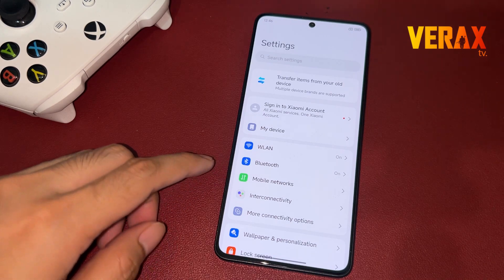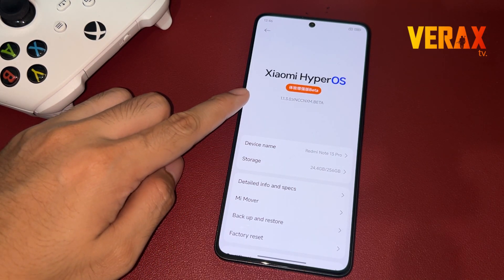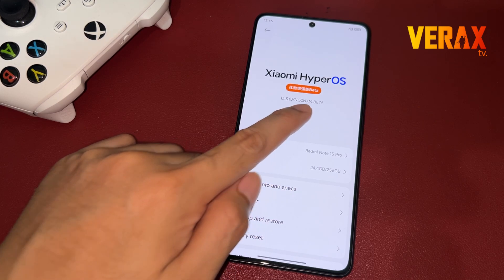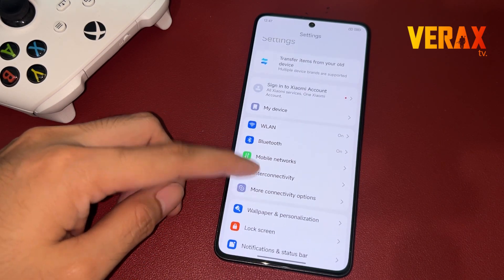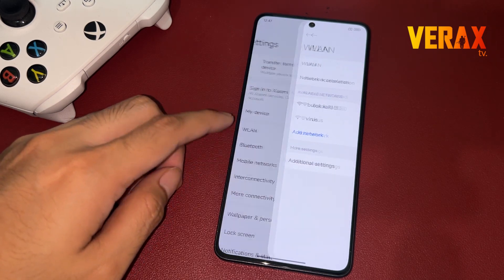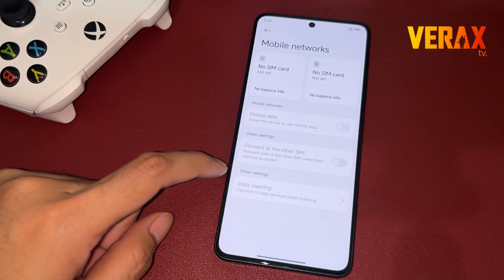You have successfully installed the HyperOS 2.0 Beta on your Redmi Note 13 Pro 5G. Watch out for our in-depth review of the HyperOS 2.0 Beta. In the meantime, here's a quick preview of the ROM. If you find this video helpful, please don't forget to like and subscribe. Cheers!